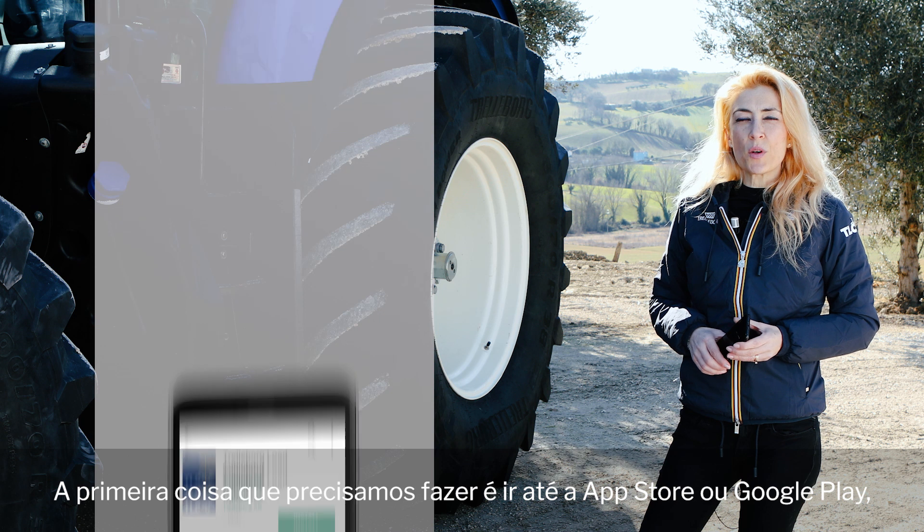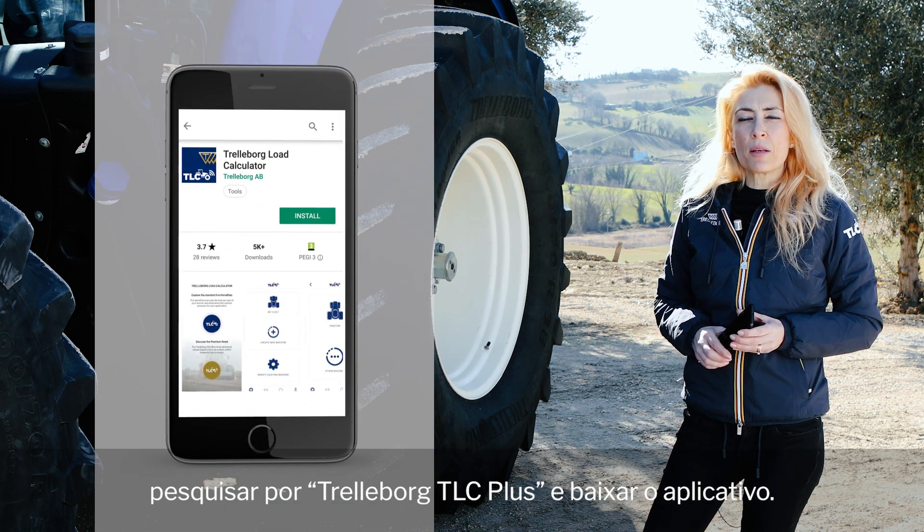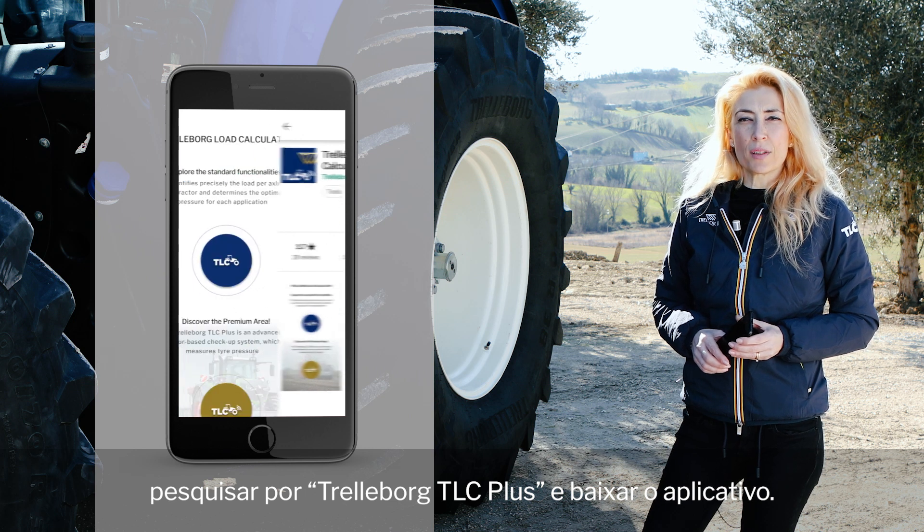The first thing we need to do is to go onto the App Store or Google Play, search for Trelleyboard TLC Plus, and download the app.